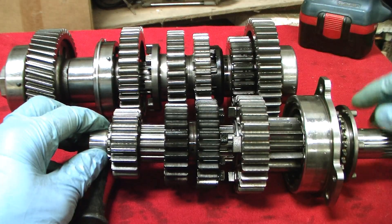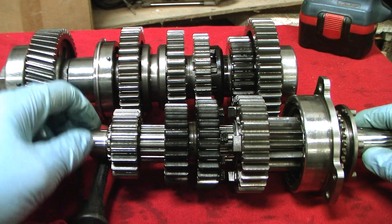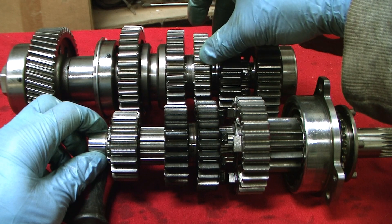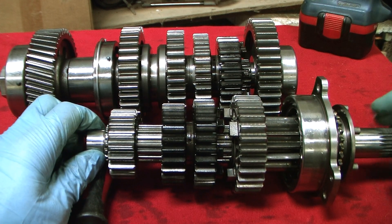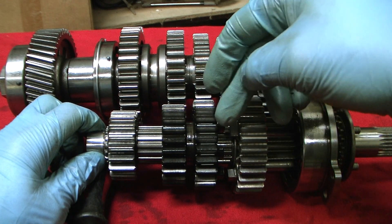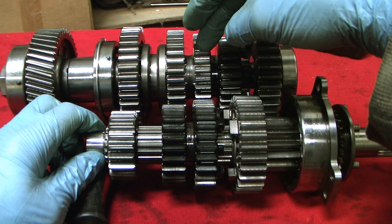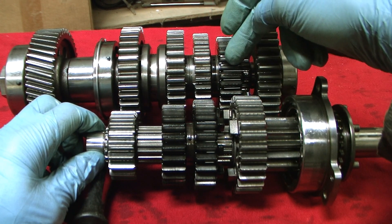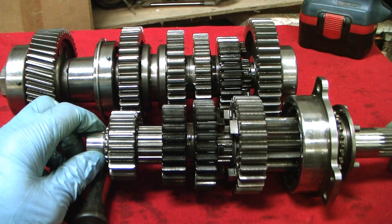To go to fourth gear, you free up second and third so they free-turn, and you engage fourth gear. Now fourth gear is locked to the output shaft via the fifth gear dog ring. Power comes in along the input shaft into fourth gear input, up into the fourth gear output, and then through the fifth gear dog ring into the output shaft and out.